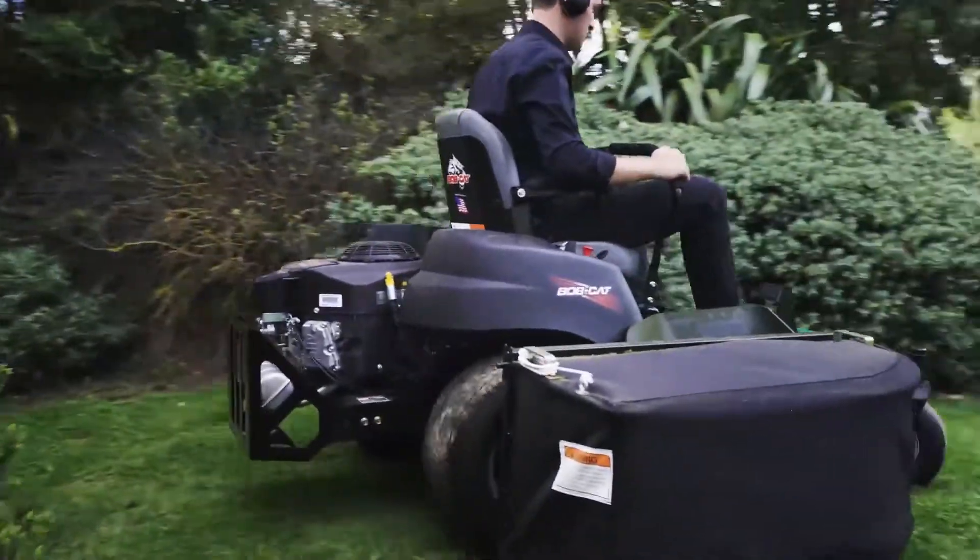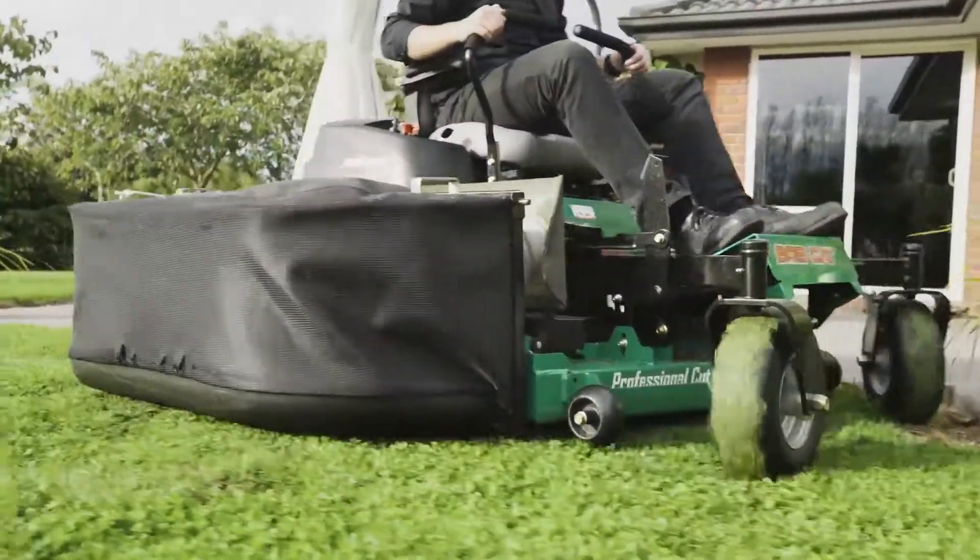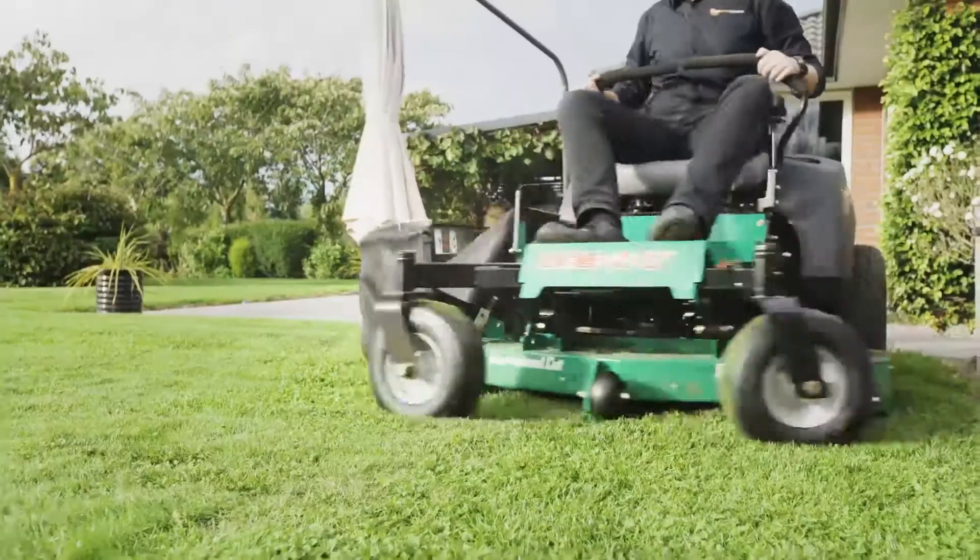Being a Zero Turn enables this machine to get into tighter areas of your lawn, giving a more precise cut and saving significant amounts of time over traditional tractor style machines.